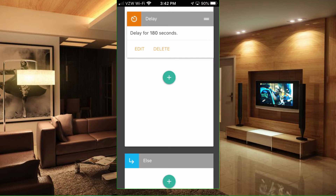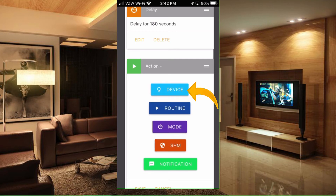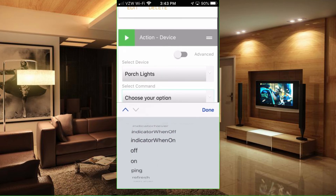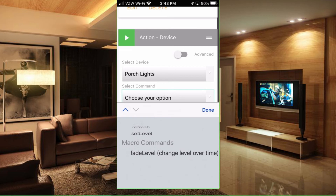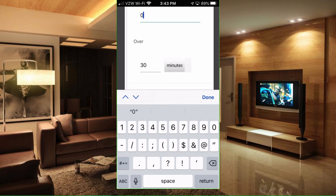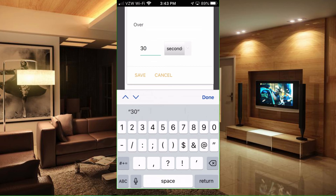Next we want to fade the lights to off, so we'll select Action, select the Device, and choose the front porch lights. Our option is going to be Fade Level Over Time — select that and hit Done. The 'from' is going to be 100%, and we'll change the 'to' value to zero. We want to do that over — let's change this to seconds — 30 seconds. Hit Save.